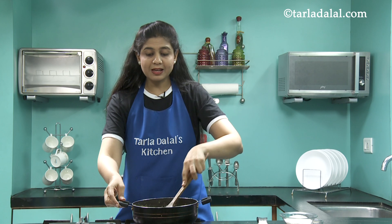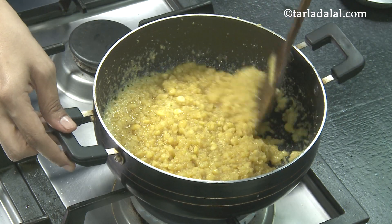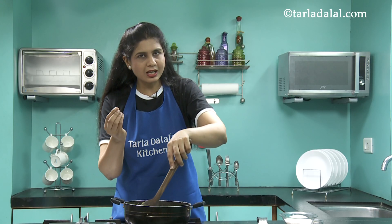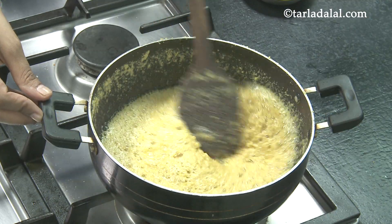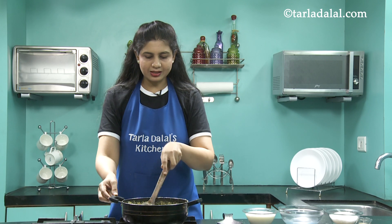It's been approximately 5 minutes and the color has slightly changed. We'll further cook it. At almost 10 minutes the color is now light brown, but we'll cook it a little more to get the golden brown color, and the mixture has become smoother. It has been 14 minutes and the color has changed — now we'll add the other ingredients.